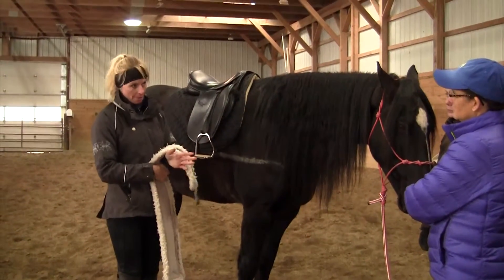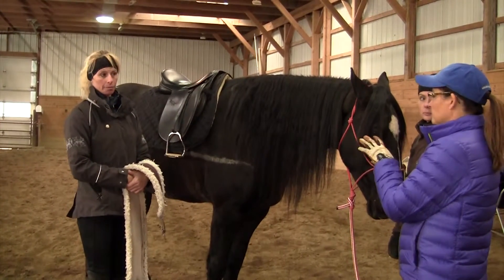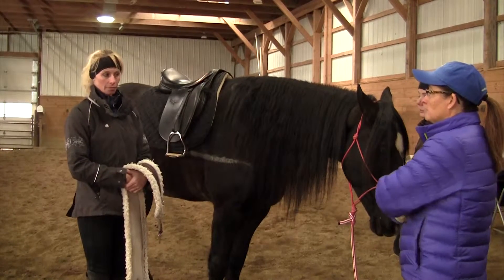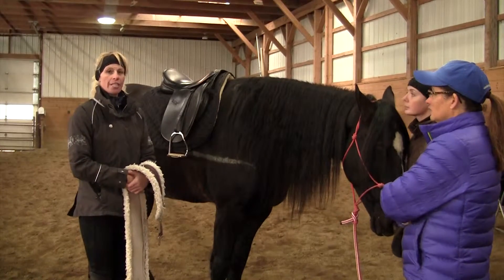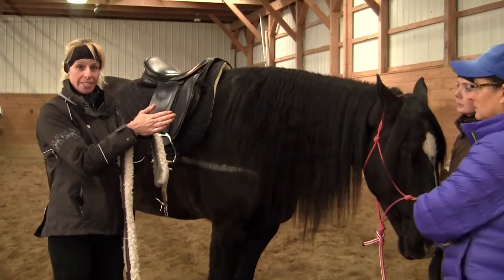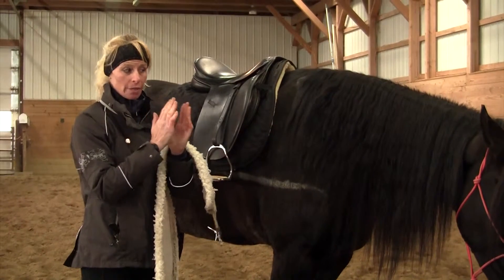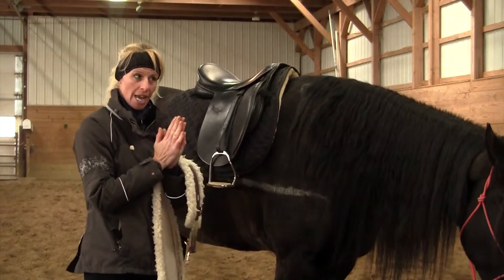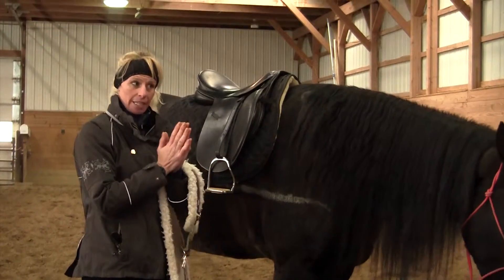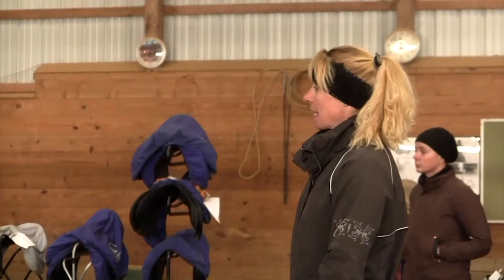Because this is a very common question — if we look at just the wither tracing to see where he was when we first started, when an ill-fitting saddle was put on his back, they change quite rapidly. So yes, they can — it's just muscle.